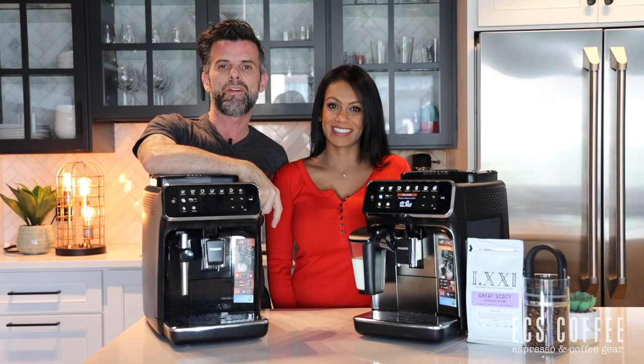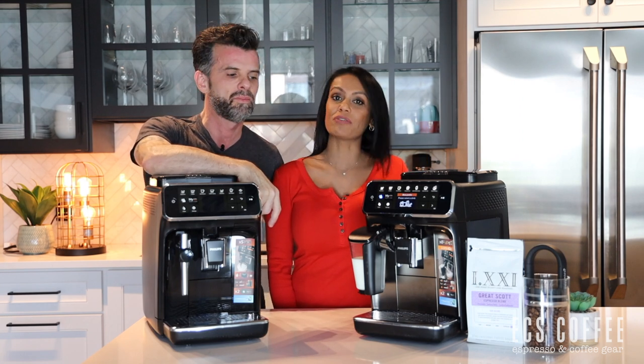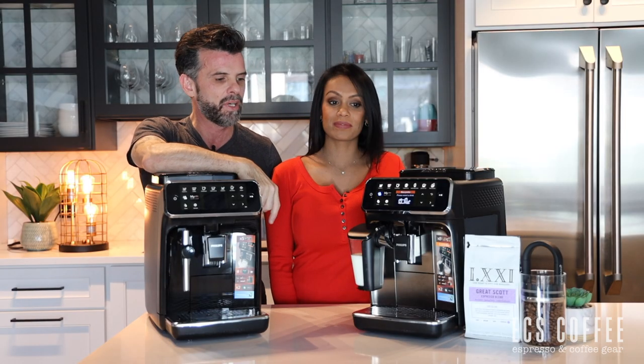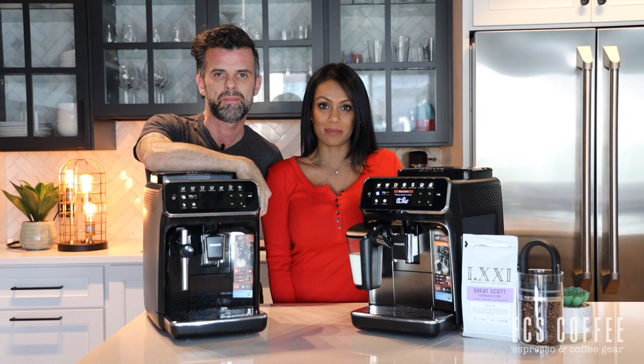Hi everyone, it's Neil and my beautiful wife Myrna at home and we're here to do another video for ECS Coffee. Today we're gonna review the 4300 series from Philips, which is exciting because the 4300 is not in stores yet. We got a sneak peek at these machines and got to play with them for the weekend. Stick around till the end and we'll tell you the one and only thing we did not like about this machine.